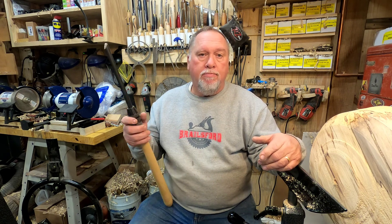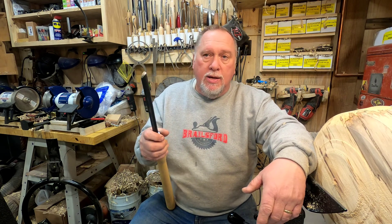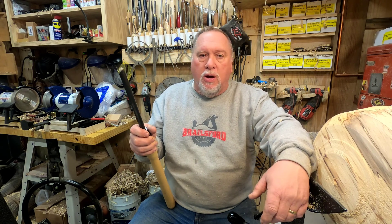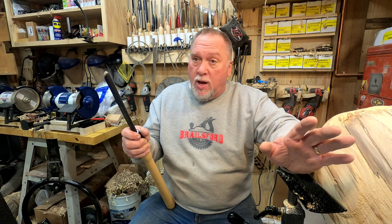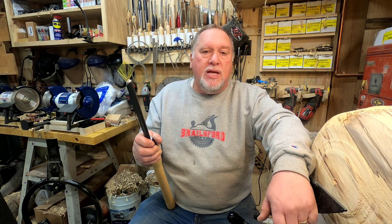Thank you all for watching. If you've gotten any value out of this, please click like and subscribe. If you disagree and think this handle system is garbage, leave me a comment. If you love it and you've got one, let me know too — I'd love to hear that. Ashley Harwood's handle system is also very nice and I recommend those as well. Thank you all for watching, please stay safe, bye-bye.